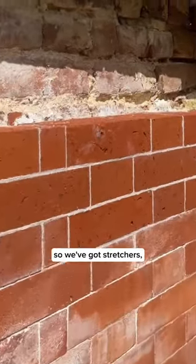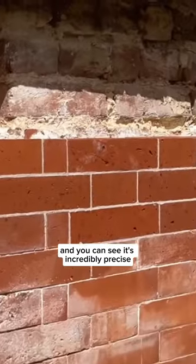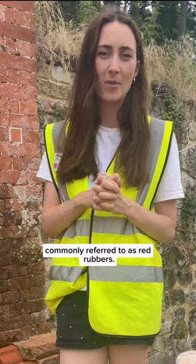This one uses a Flemish bond, so we've got stretchers, which is the long side of the brick, and then the headers, the short side of the brick. You can see it's incredibly precise, as if it's being created by a machine. But to create this, you need a very specific type of brick, commonly referred to as red rubbers.